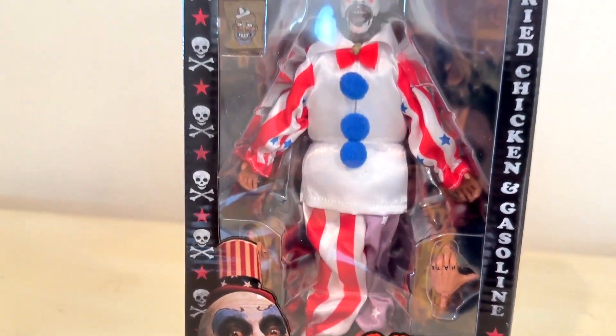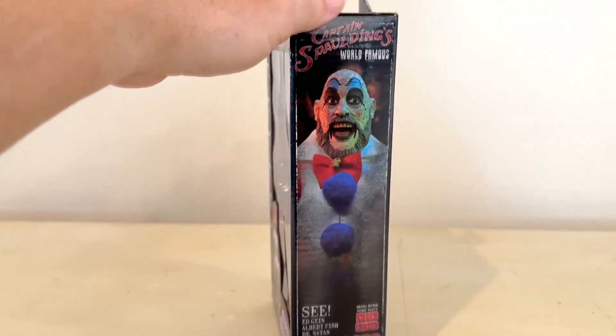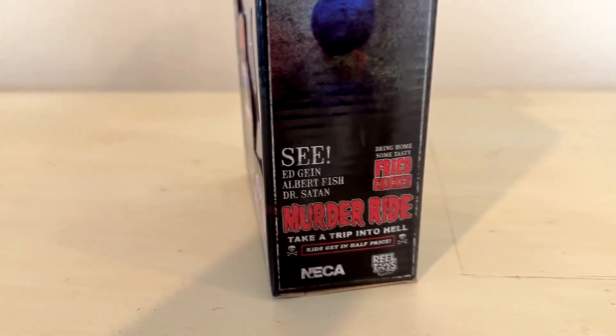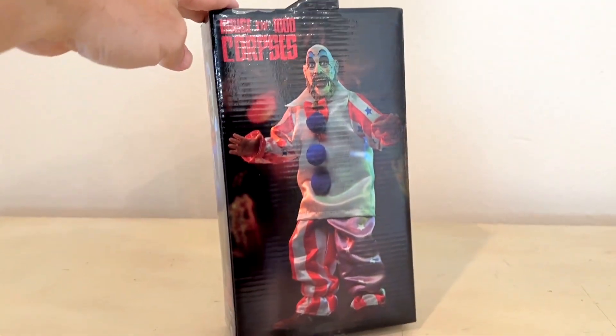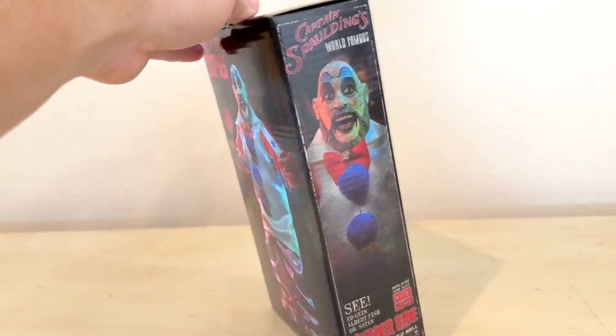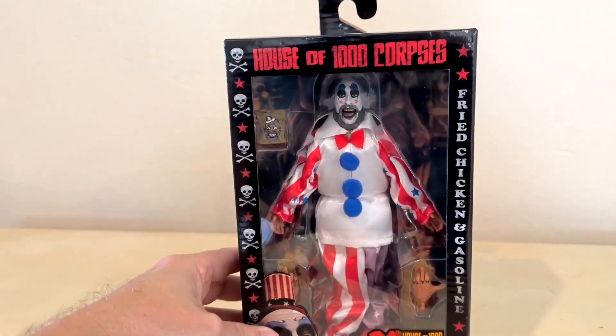This is the Sid Haig Captain Spaulding House of a Thousand Corpses 20th Anniversary figure. Wow, 20 years. We'll look at the packaging here — it is standard packaging expected from this company. I like the little Murder Ride logo on the side, and the back has a big picture of what the figure looks like when you stand him up.